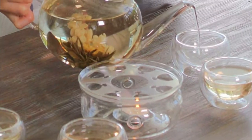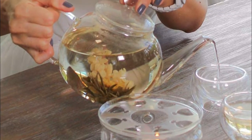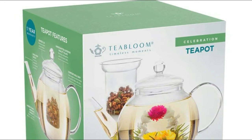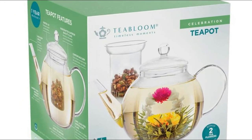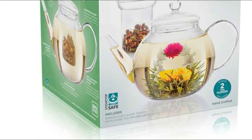The Celebration teapot comes with two tea bloom jasmine-infused blooming tea flowers, also perfect for loose-leaf tea, tea bags and fruit-infused waters. The crystal-clear glass teapot and infuser are strong yet lightweight and ideal for use with blooming teas. We've gone the extra mile and added an extra wide handle and non-grip spout.